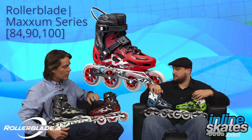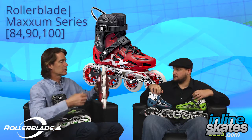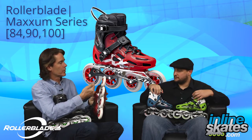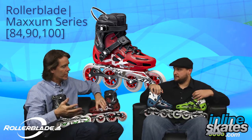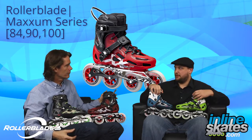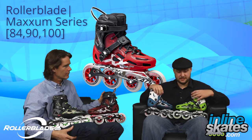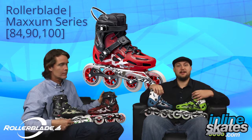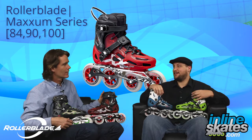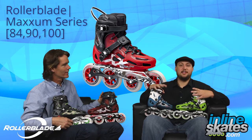One other feature I wanted to talk about: the lateral adjustment. All of these skates have laterally adjustable frames, so the frame can be adjusted laterally under the boot to your skating style or your fit — you can really dial it in. So there you have it: the Maxim Series — the 84 for men's and women's, the 90 and the 100. Check them out on inlineskates.com. Steven, thanks for coming out, man. Thanks for having me, and thank you guys for viewing.